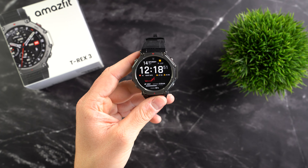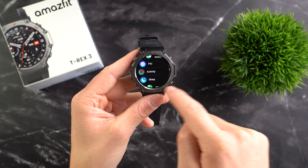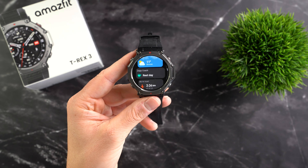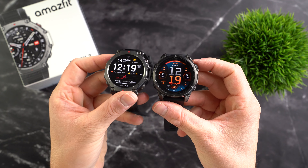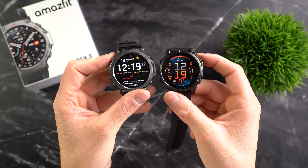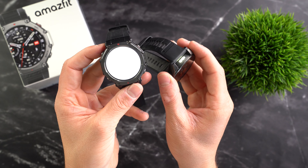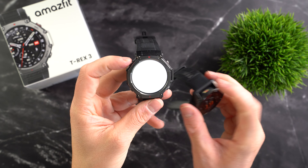One major highlight is the display. The Amazfit T-Rex 3 features a 1.5-inch AMOLED display with a resolution of 480x480 pixels and a maximum brightness of 2000 nits. That's brighter than most sports watches and more on par with smartwatches, so the display is incredibly bright, easy to read, extremely sharp and, as typical for AMOLED, vibrant and high contrast. You can really take advantage of the 2000 nits when using the flashlight — the T-Rex 3 doesn't have a dedicated LED light like newer Garmin watches, but the display lights up brightly instead.